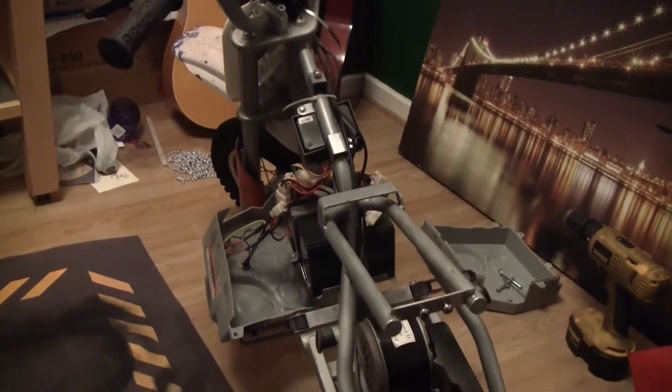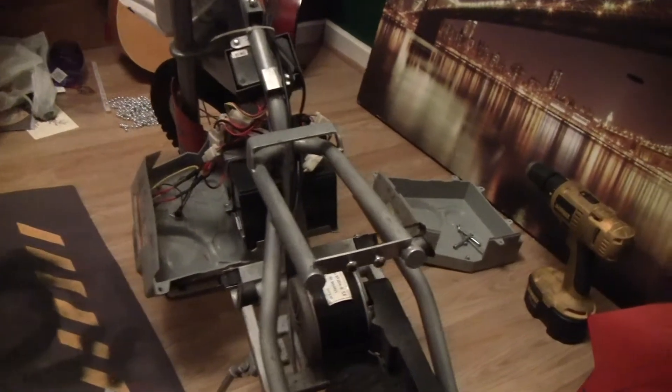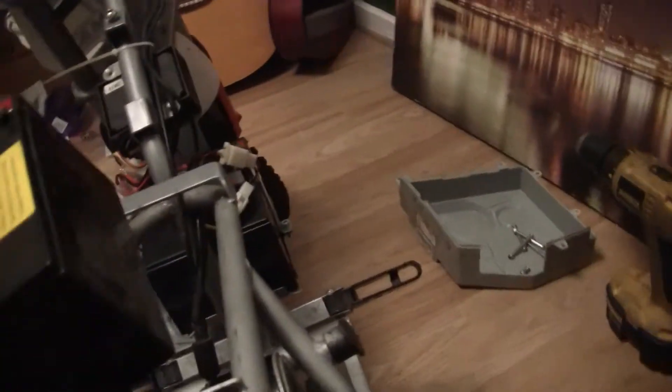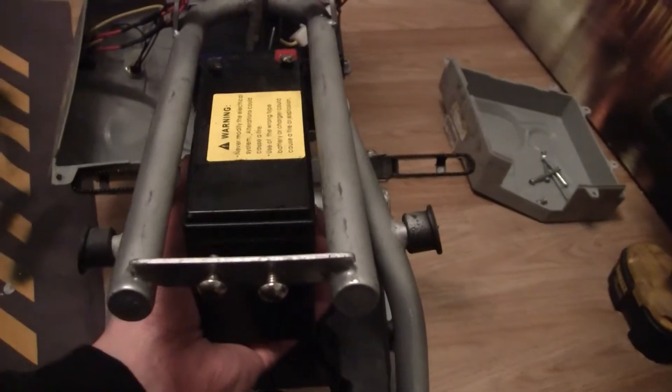Razer MX350, adding another battery to upgrade it to a 36V. There's loads of space underneath the seat. If you drop the battery through, you can see it fits nice and neatly under the seat.